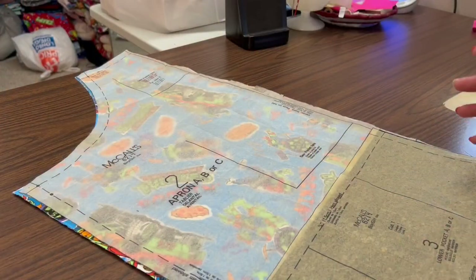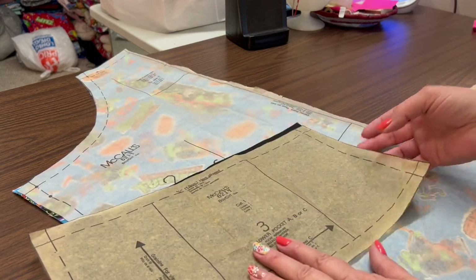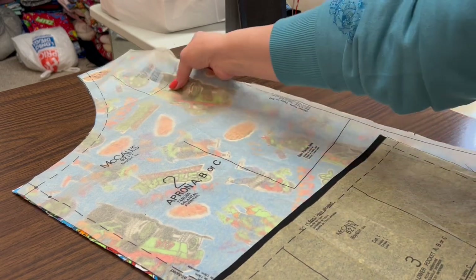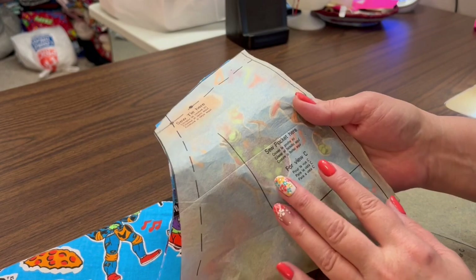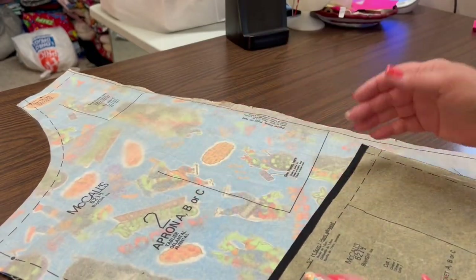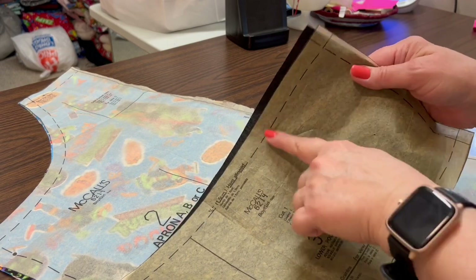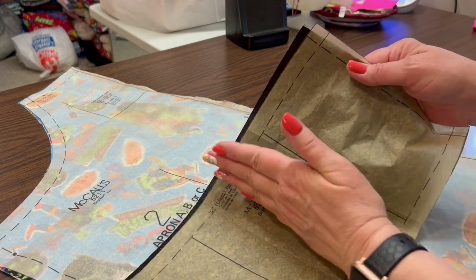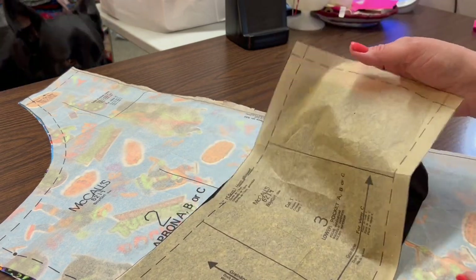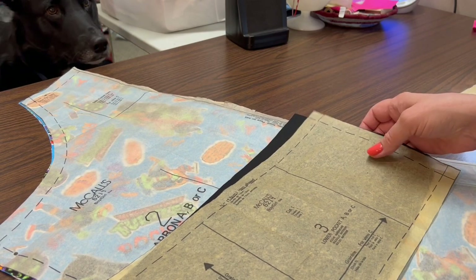To make this apron I'm going to use pattern piece number two and pattern piece number three — that's for the lower pocket and for the apron view A, B, or C. There is a spot for a pocket up top but I'm not going to include that. I'll just put the middle pocket and sew down the middle to make two bigger pockets so he can fit his toys, paint brushes, and whatever else he needs.